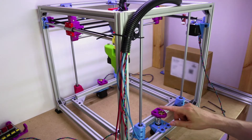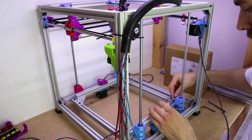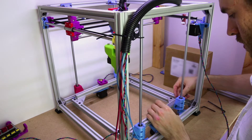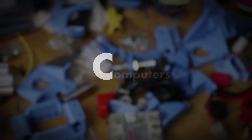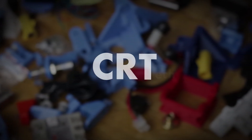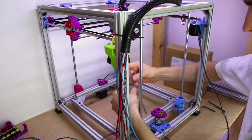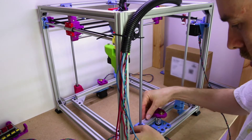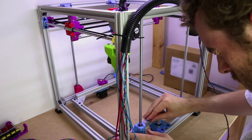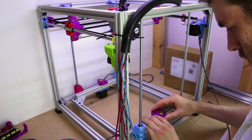First things first, we want to make sure this is approximately in the middle. It doesn't matter that much, but it looks good if it's in the middle. So whilst that's 72 on that side and on this side it's 70 — well, it's about there.